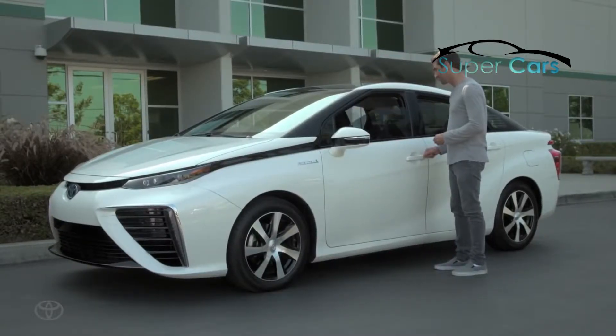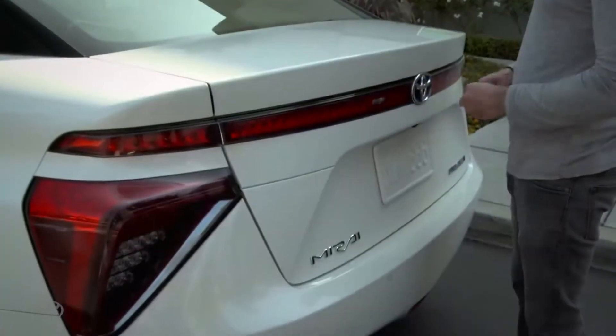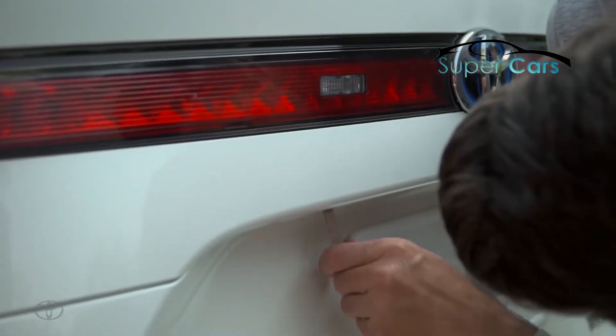To open the trunk, insert the key in the key cylinder above the license plate and turn it to the right.